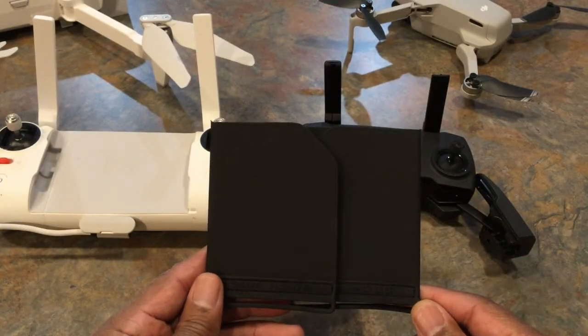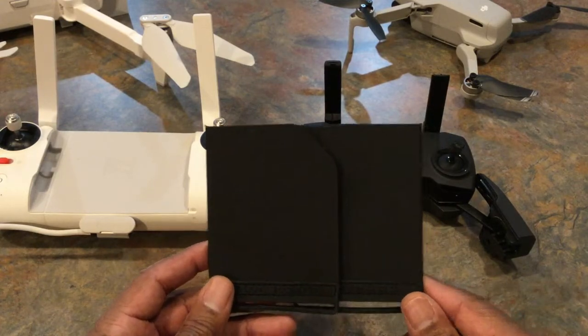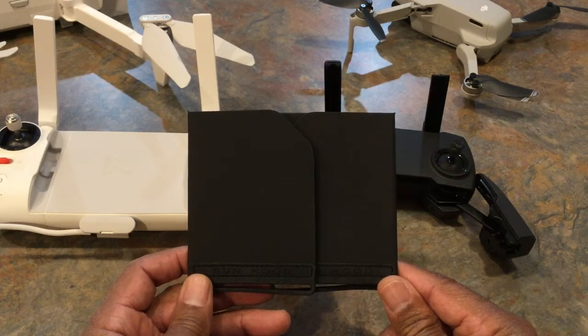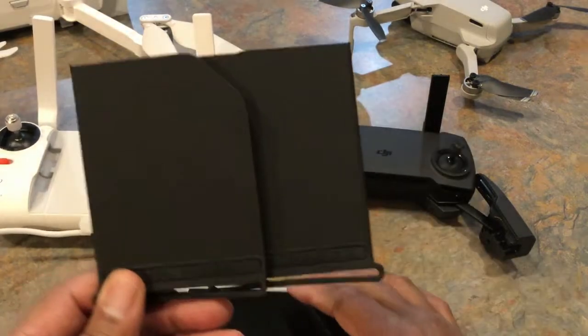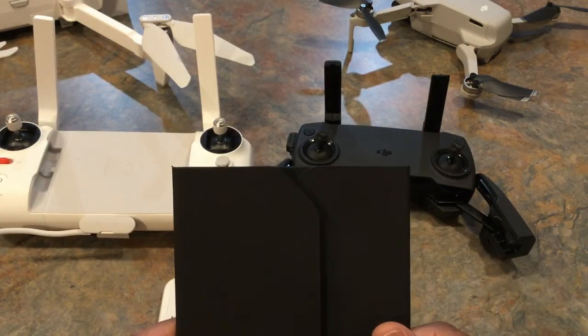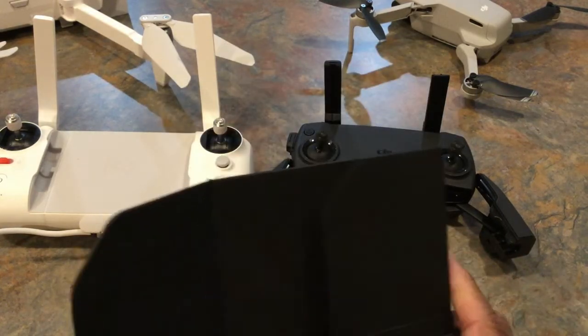All right, guys. I made a statement that this sun visor should take care of the needs of about 80% of the drawings out there on the market right now. And I truly believe that because in most cases you're using your phone for your monitor for most drawings these days. So I'm going to show you how this is so simple.